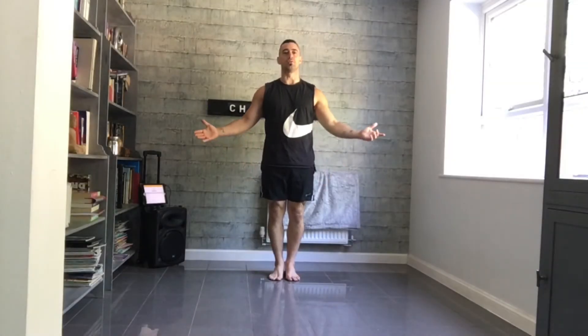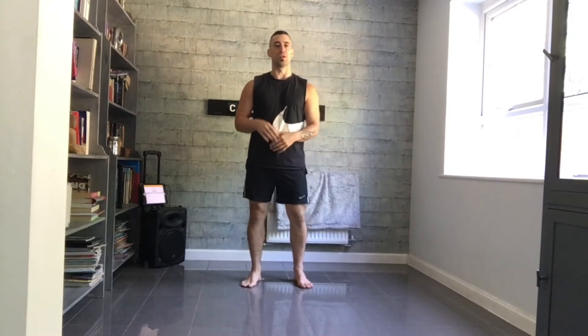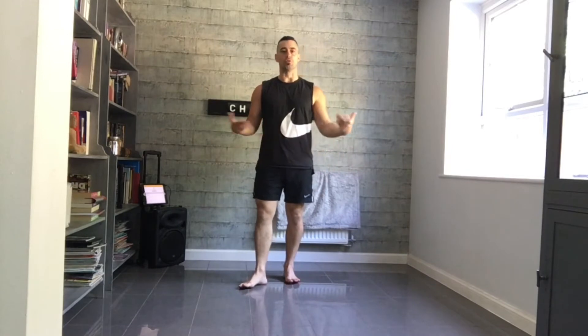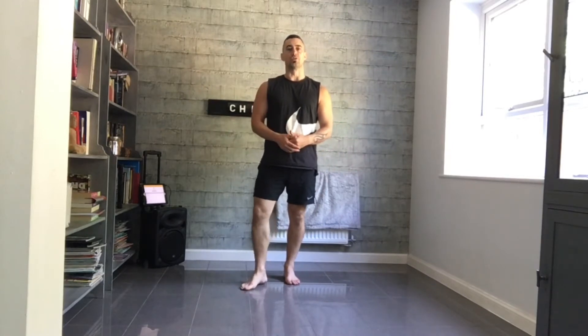Good evening everyone and welcome back to Thursday Night Primal Moves. This is week three, so we're looking at our third session now, we've been going at it for a couple of weeks. We've got the same sequence we began with last time to get ourselves going, to get the body moving, and then we've got some new activities we're going to try out this week and put them into a second sequence. You can use a mat if you need to for a little bit of cushioning on the floor, or give yourself a little bit more room to work away. Are you ready? Let's get stuck in.